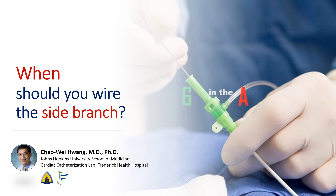Hi, I'm Chao Wei Huang from the Johns Hopkins University School of Medicine and from the Frederick Health Hospital. Today we're going to talk about what to do with side branches during PCI — when can you leave them alone and when should you wire them?